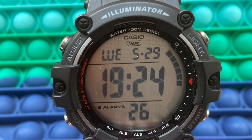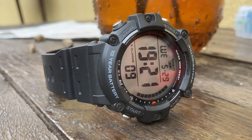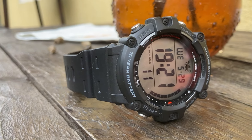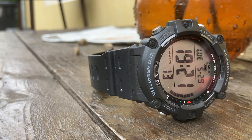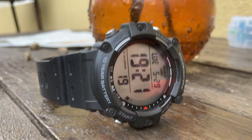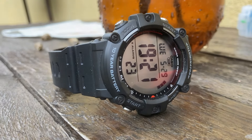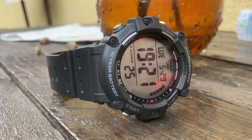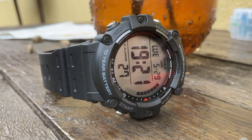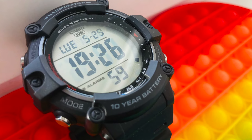As we are used with Casio, we have all the watch features noted on the display: 10-year battery span, illuminator, 100 meters water resistance, and so on. The large display is clean, neat, and very easy to read. The red writing and markings from the side suit very well with the dark gray color of this watch.